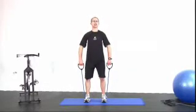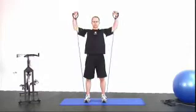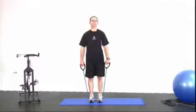We're going to do a squat down, pull the bands up to here, push them up, squat down again. If your band's a little heavy, bring the feet a little closer together — that's 100% fine.